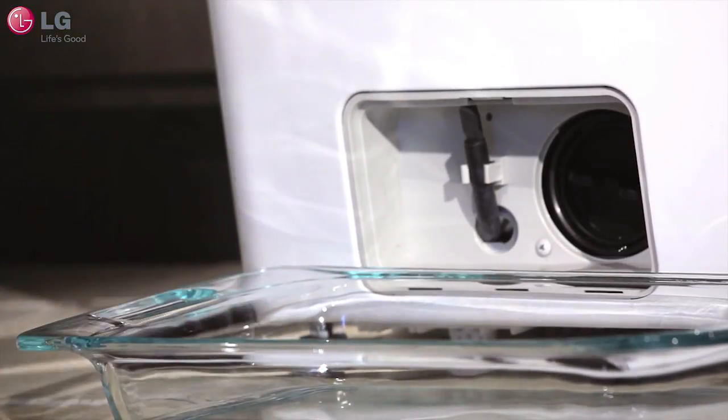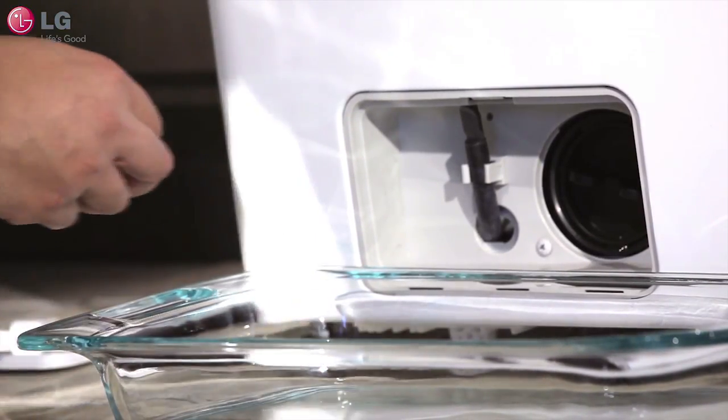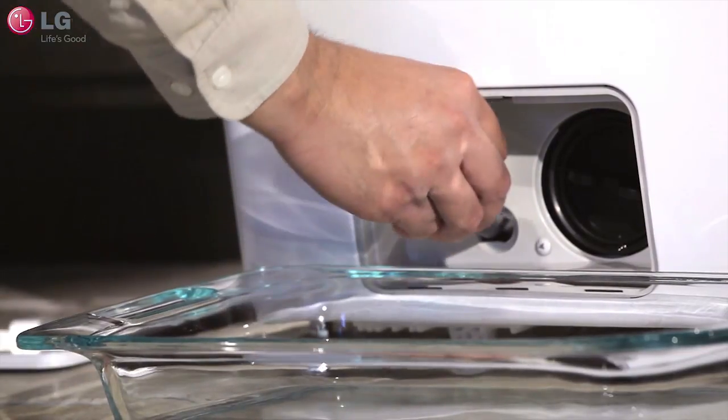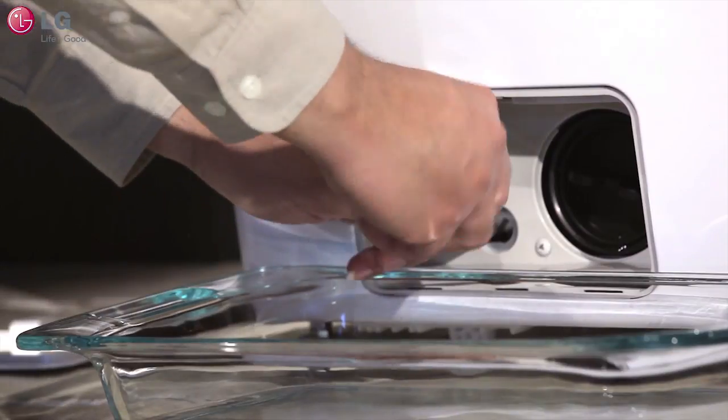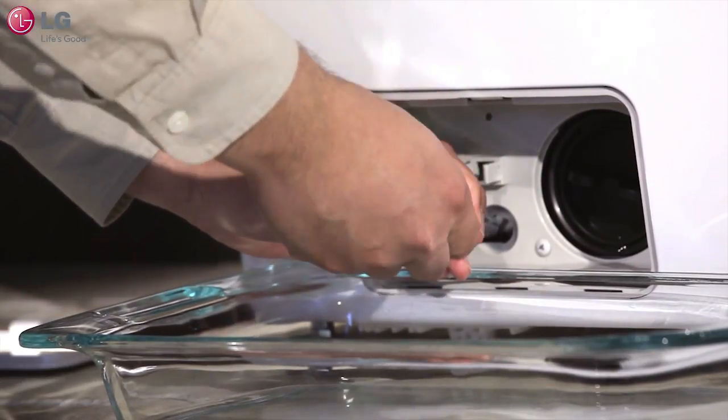Pull the drain hose carefully into the pan and remove the plug from the hose, allowing the water to drain completely. Be careful not to pull the hose too far out as this can cause the hose to kink, preventing the water from draining properly.